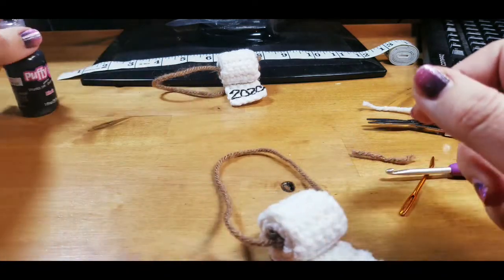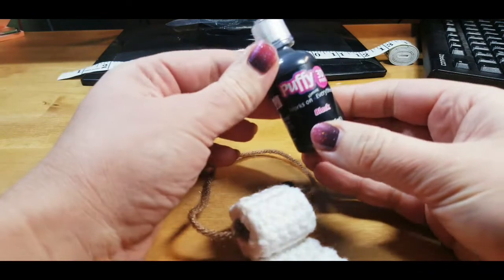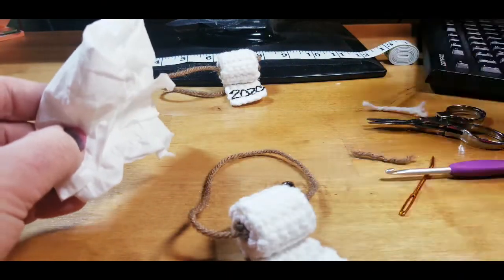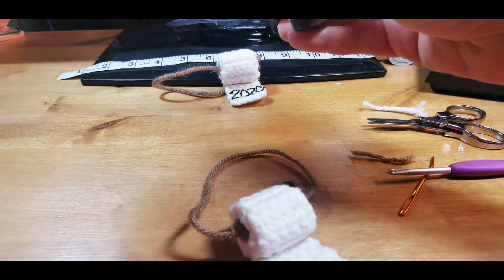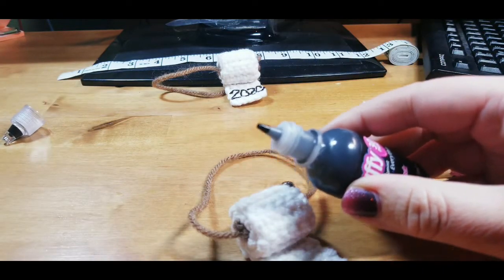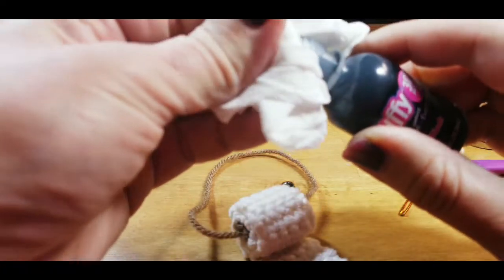Next I'm going to open my puffy paint — I got this at Walmart for a dollar eight, so good investment. Shake it up a little bit, then dab the end because it gets residue on it and I obviously want this '2020' to be as clean as I can make it. I've never done it on camera, so this should be fun.